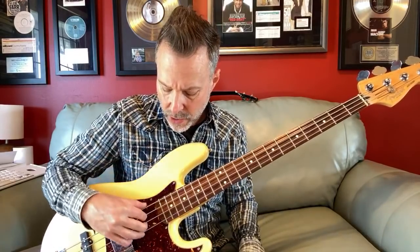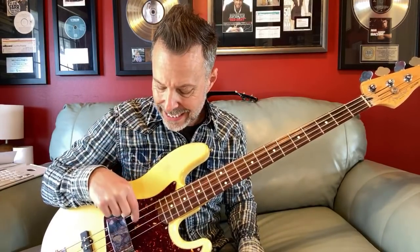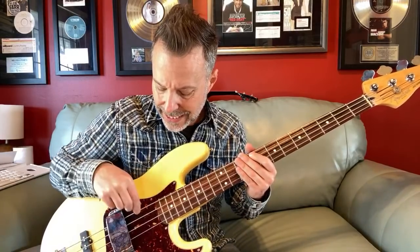On the bass guitar, these strings are E, A, D, and G — just like the guitar: E, A, D, and G. The same notes, except they're one octave lower.